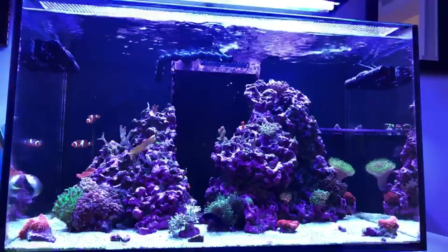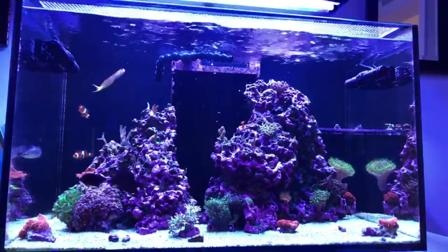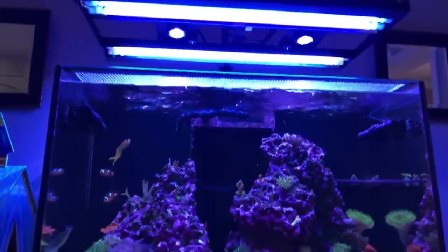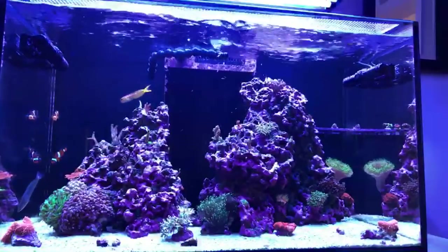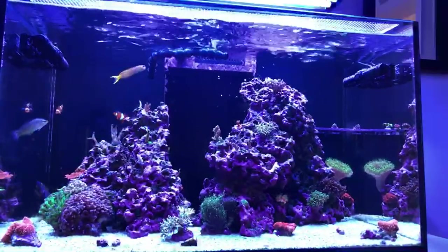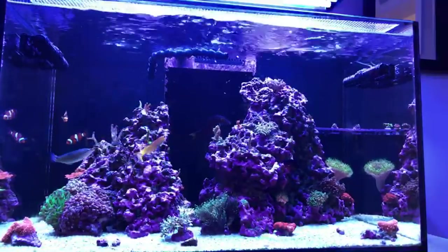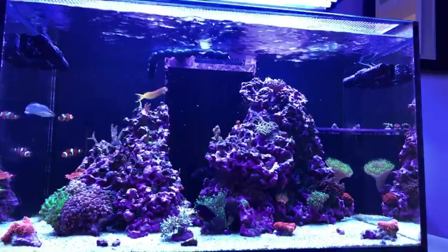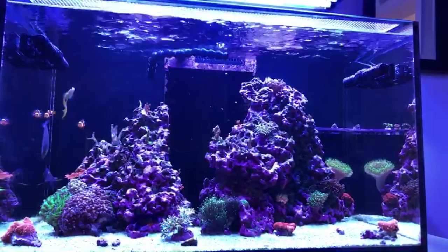Are you running your display lights at high PAR? I've never run a PAR meter on this tank, but I'm running four T5s and two Kessels 160s. Kessels come on at 9 AM and ramp up for about two hours. T5s come on at noon and go off at 6. Kessels ramp down from about 7:30 to 9. The Kessels are now supplementing the T5s — basically providing a shimmer.